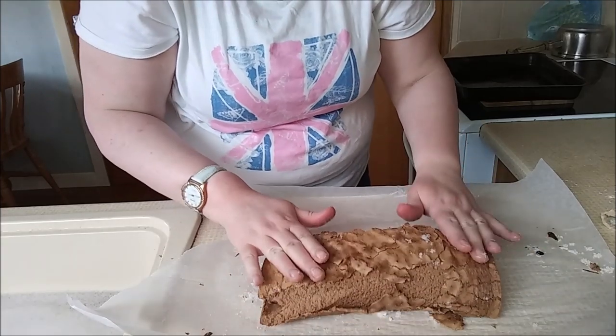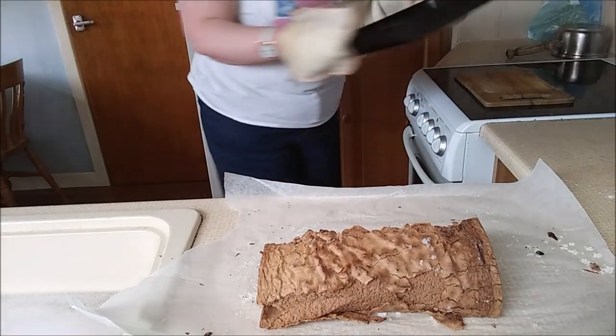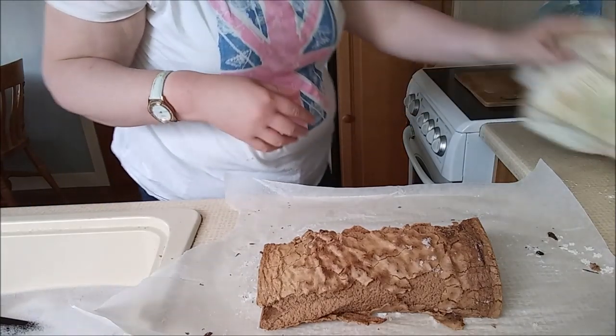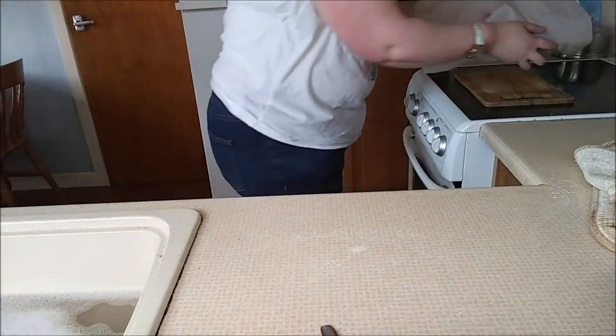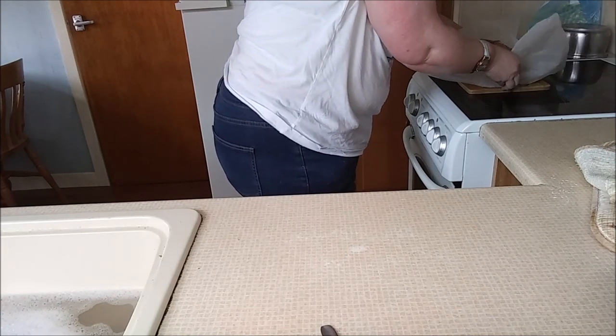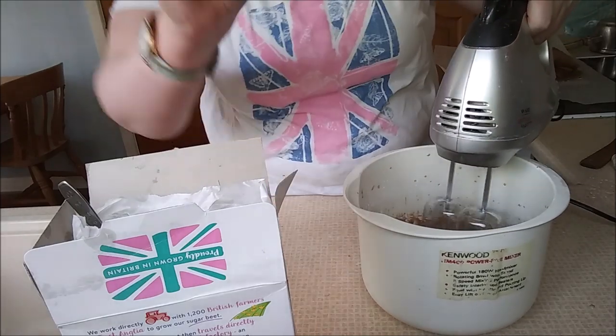So what we're going to do is we are going to put this to one side. The fact that it's not perfect — that doesn't matter. Now we're doing the buttercream. We have got some margarine, some icing sugar, and a bit of cocoa powder as well. You don't really need an enormous amount because it's going to be covering the base of the chocolate Swiss roll.